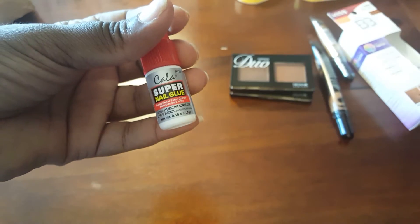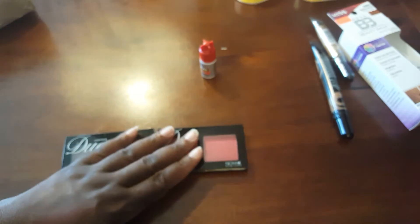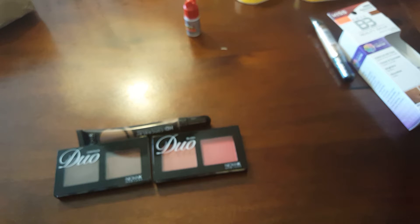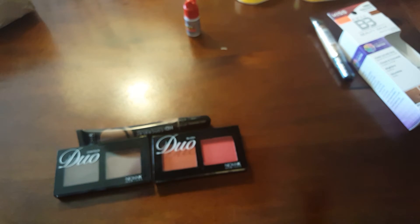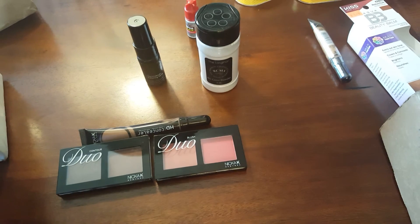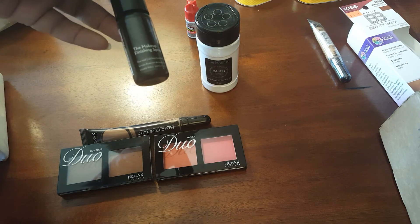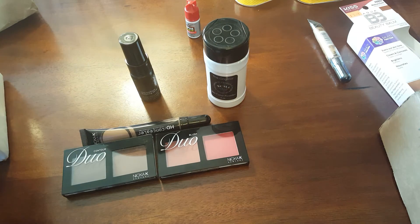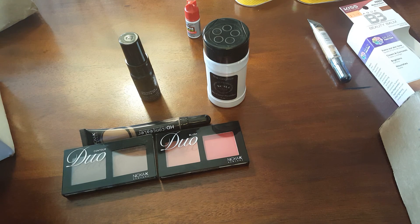Finally, my daughter insisted I buy this nail glue, even though the kit I got from Five Below had glue. She said not to use those, so we got the Super Nail glue. That's everything beauty related. The new-to-me items are the Nikki K products, the Skindinavia products, and my RCMA powder. If you want to hear my thoughts or see me use any of these items, comment below and like the video. I'll see you lovely butterfly beauties in the next video — bye!